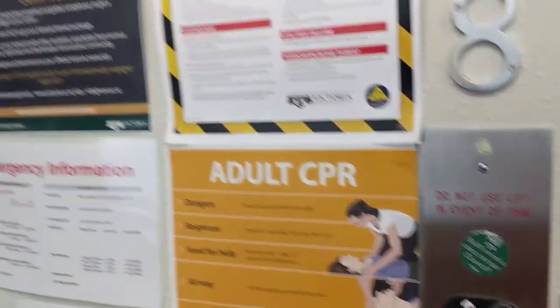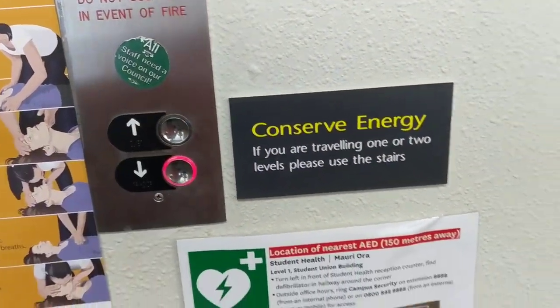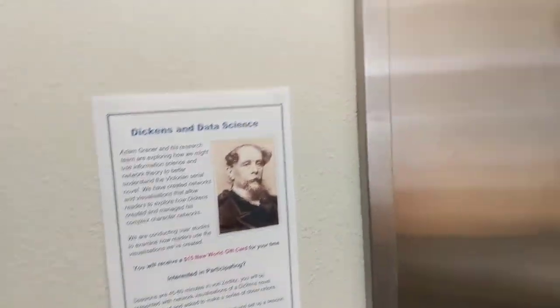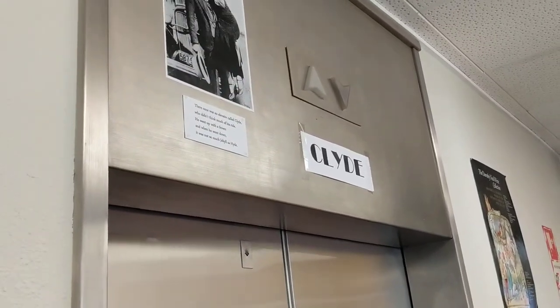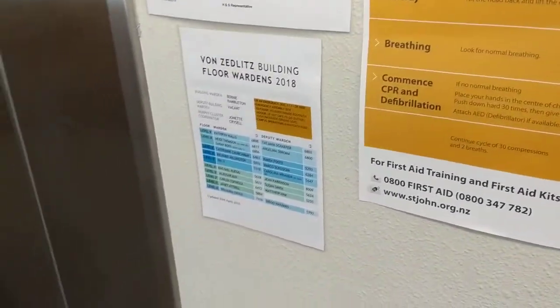Sounds like the lift has gone as well. You can wait an eternity for these bloody lifts. I think Clyde's broken. I think I should have held it really, shouldn't I? Clyde, Clyde, Clyde. Yeah, these lifts need a new controller.